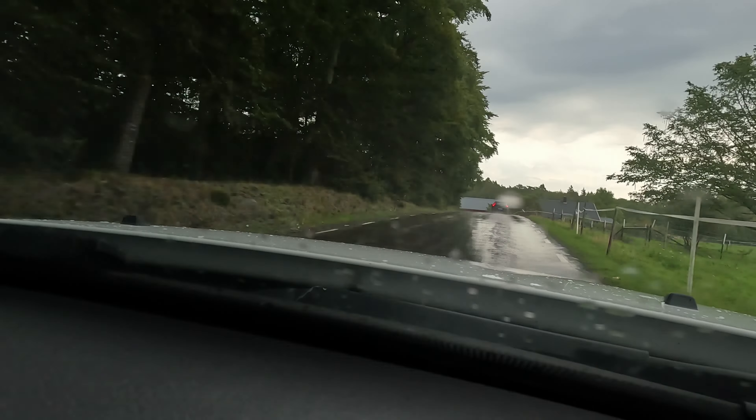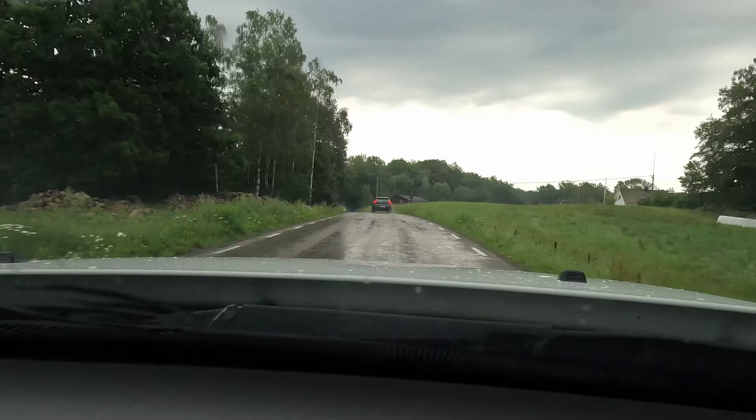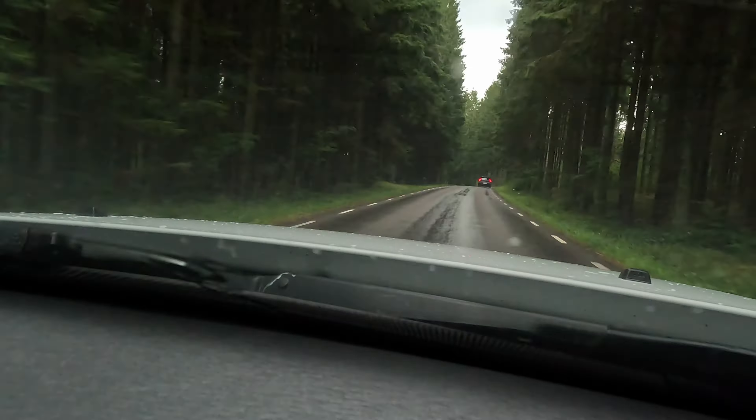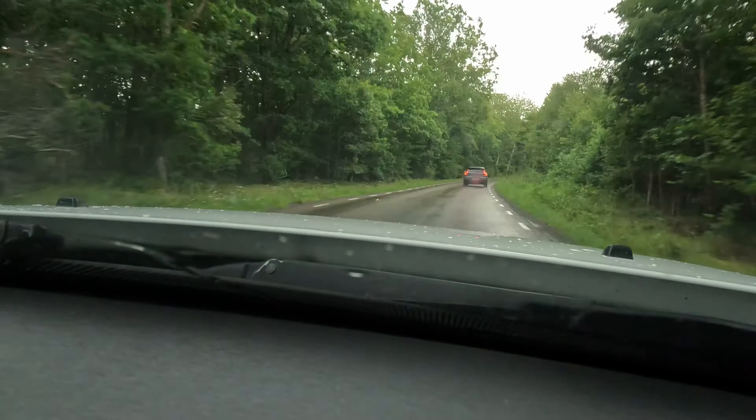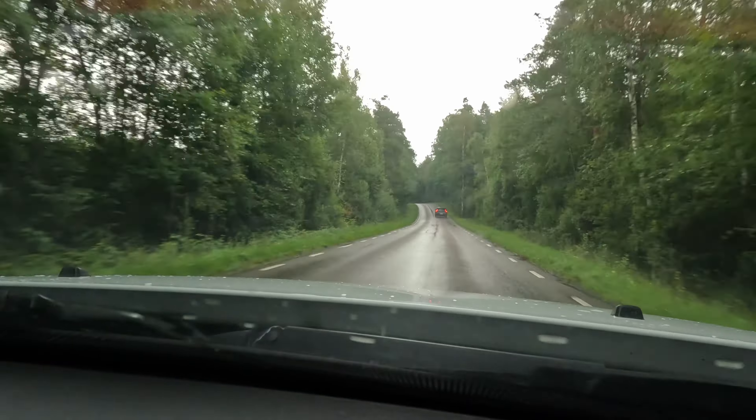After packing all these things up, the only thing remaining was going down to Germany. But that's another 25-minute video, so I'm going to upload a separate video for that — please subscribe if you're interested. But for now we're just going to skip all the way to Germany and see how it turned out.